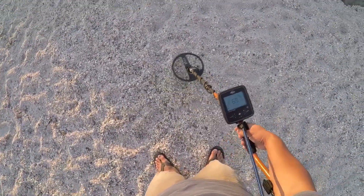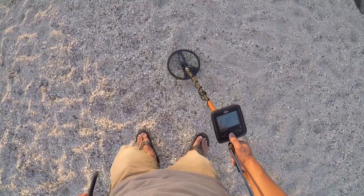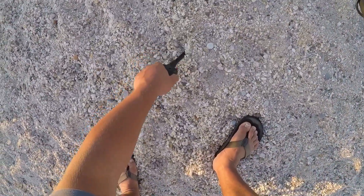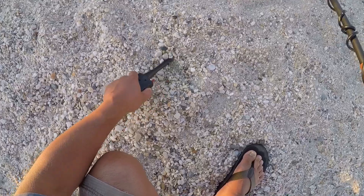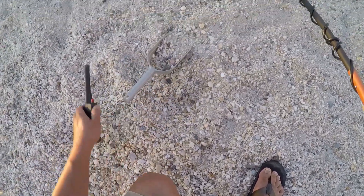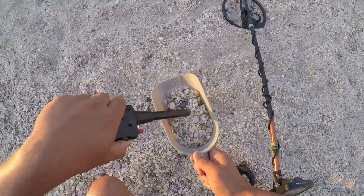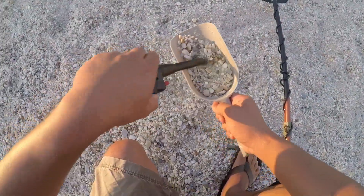Got a penny signal. Doesn't look like no penny. Here we go. One sinker — thought I saw something else. Into the pouch.